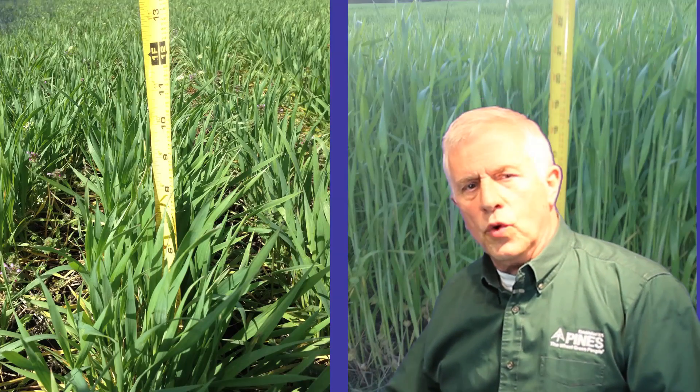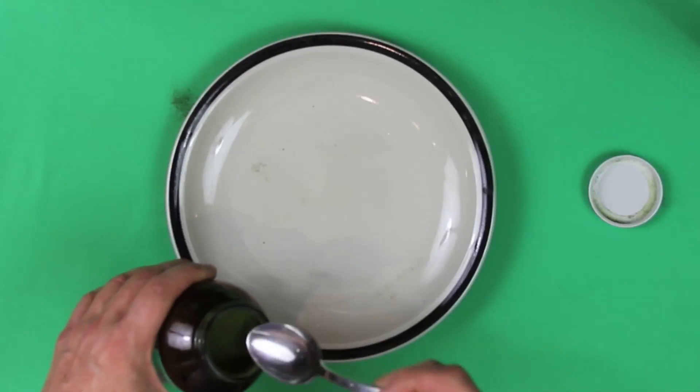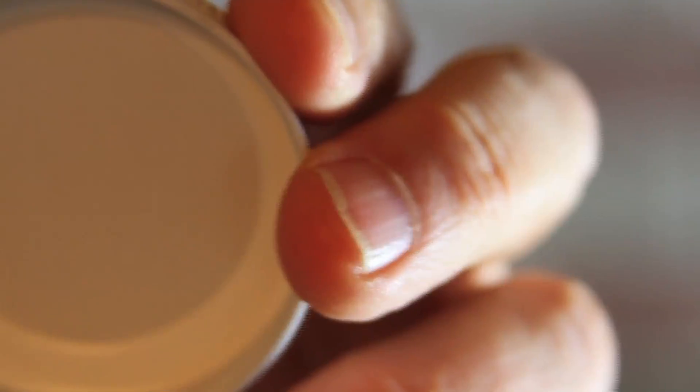Now let's look at some products so you can get a better idea of the difference between the color of true wheatgrass and flaggrass. Let's look at what Pines wheatgrass looks like right out of the bottle — an oxygen-free bottle. We'll put a little pile of it there. Pines is the only company to package in amber glass bottles with a special metal cap. The seal right here prevents oxygen and humidity from getting in the package. We are the only company to remove all the air from the package and replace it with a 100% atmosphere that has no oxygen in it, so the product is still as fresh as the day it was harvested. Even after you open it, if you screw the lid down tight, you can feel that seal keeps the product fresh.